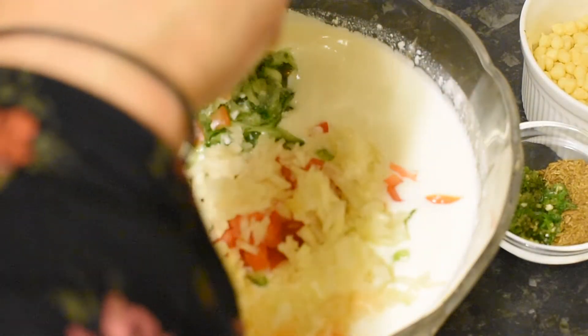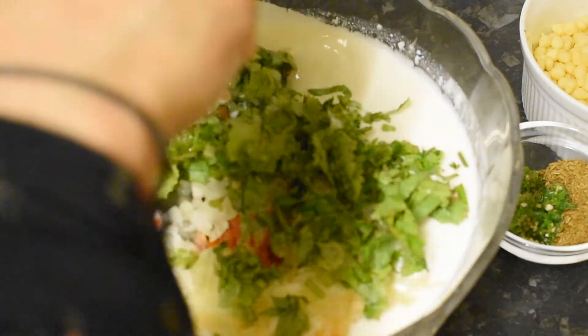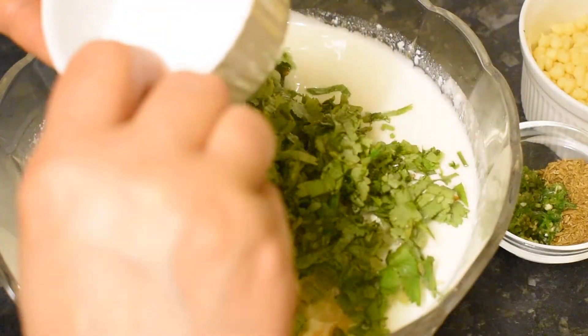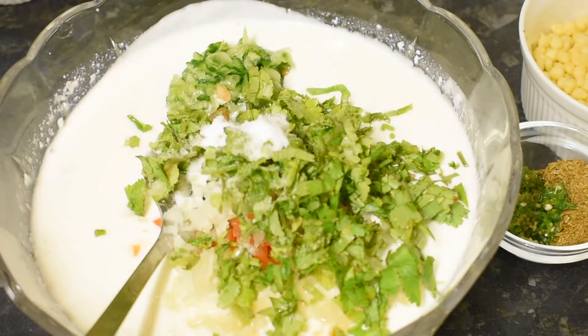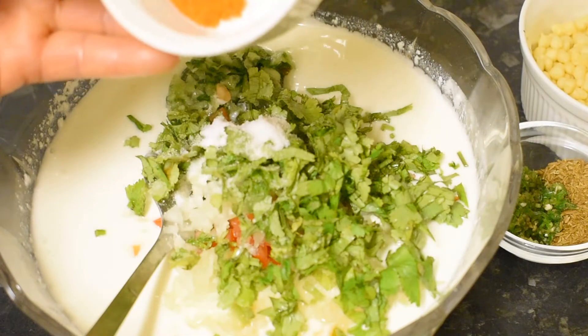I will add some salt in this bowl. I will add a little salt. Also adding cumin and red chili.